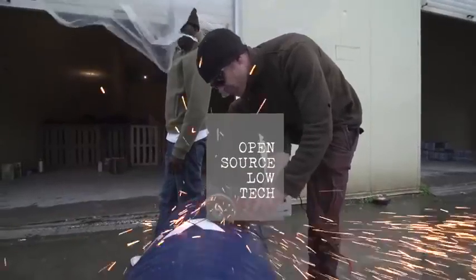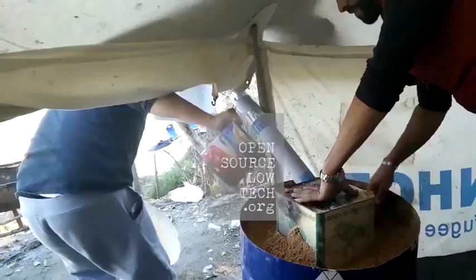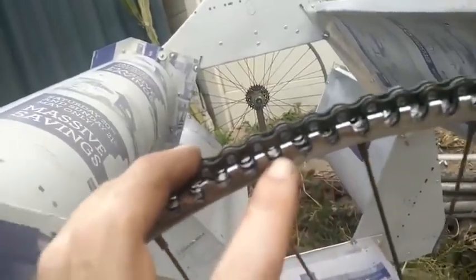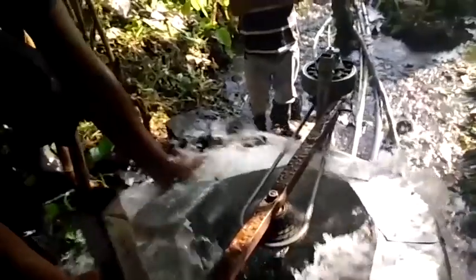My name is Daniel Connell. For the last 10 years I've been developing low-tech alternative infrastructure — basically things people can make themselves to recycle readily available materials, which takes care of their basic human needs. This is mostly to do with energy, water and sanitation, food, that sort of thing.